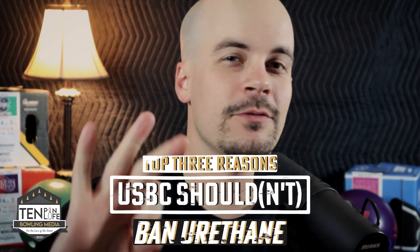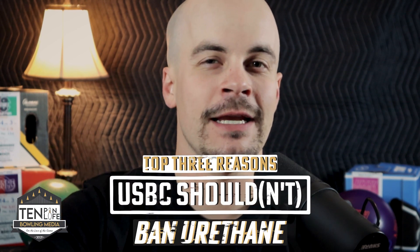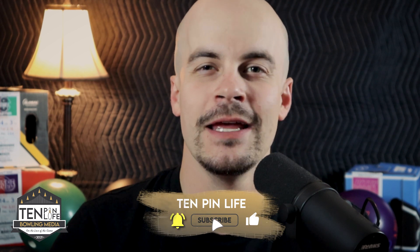In this video, we are going to talk about the three reasons why I think they should ban urethane and the three reasons why I think they shouldn't. If you are a fan of ten pin bowling and content like this, please be sure to hit the like button, share this with your friends, and also subscribe to the channel.